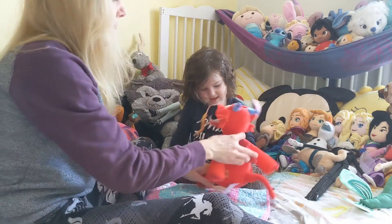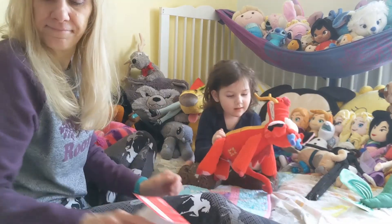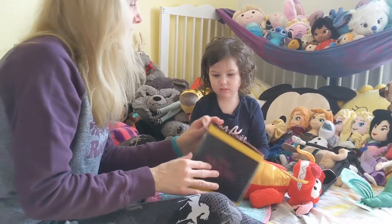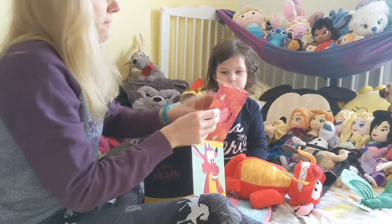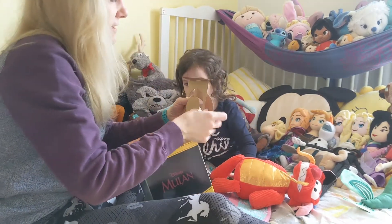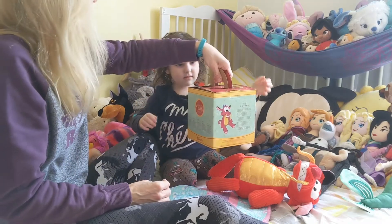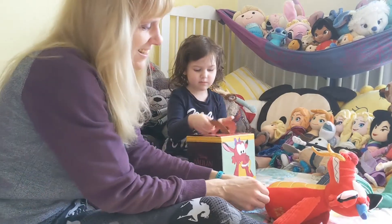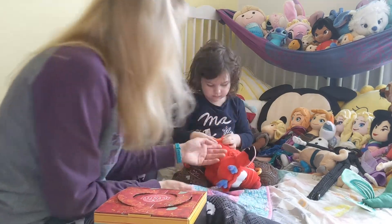It says Scentsy. Scentsy. Did you see this, Aslan? The box? This has a handle to make it look like takeout food. That's what this is. Do you want me to pop it up so you can see? I don't want to break it. See, he's like takeout food. No, he's like a takeout toy. He's like a takeout toy.